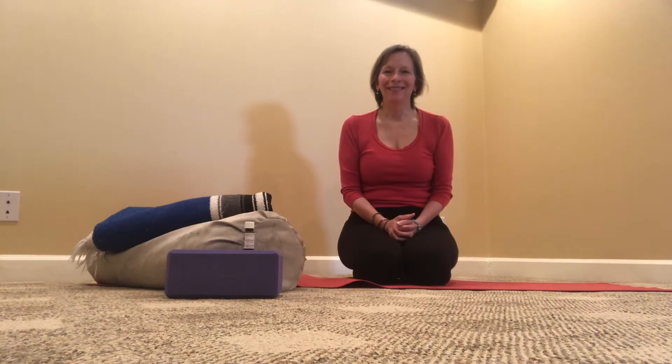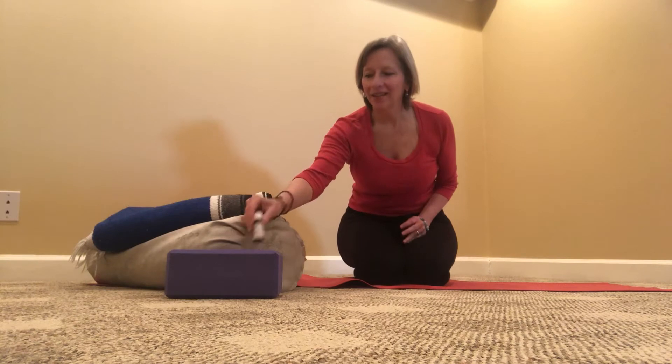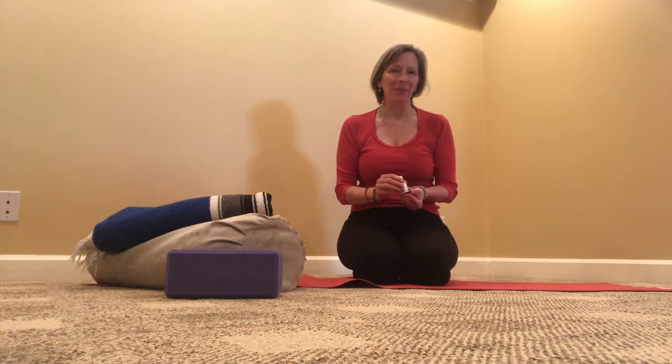Hello everybody, thank you for joining me today. In this video we're going to go through two restorative poses and we're also going to integrate an essential oil, helichrysum, into our practice.